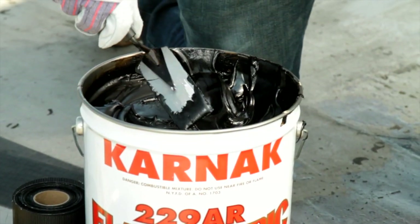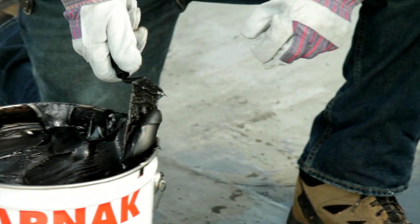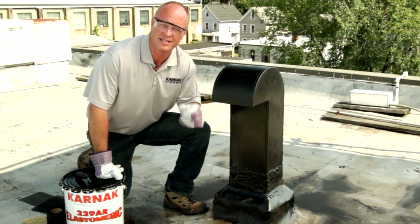Remember, 229 AR Elastomeric is a heavily rubberized asphalt product. This can take that expansion and contraction and keep this thing watertight and sealed.